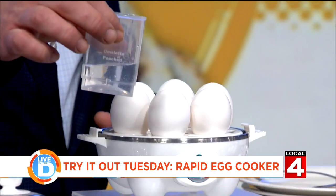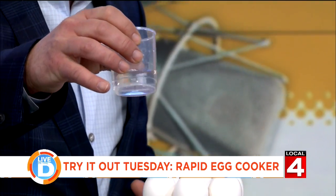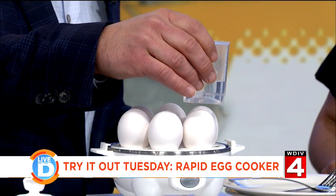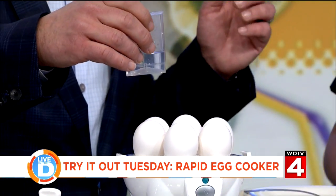You take this little doohickey right here — you can't see it, but there's a little metal spike underneath there. You make a hole in the top of the shell, and you think the whole egg is going to come apart. Nope, it does not.